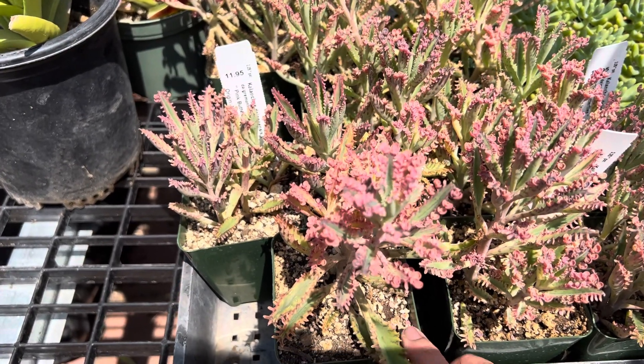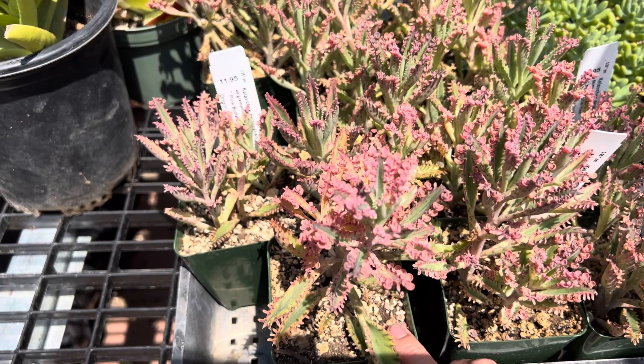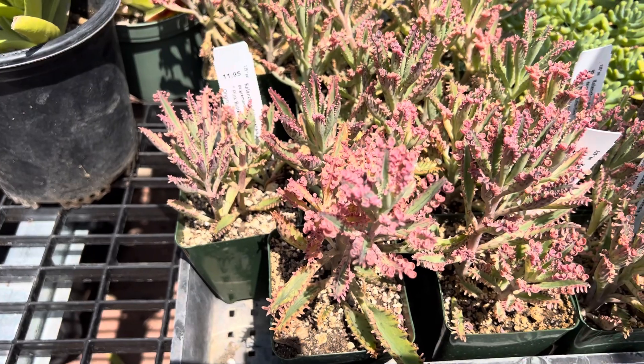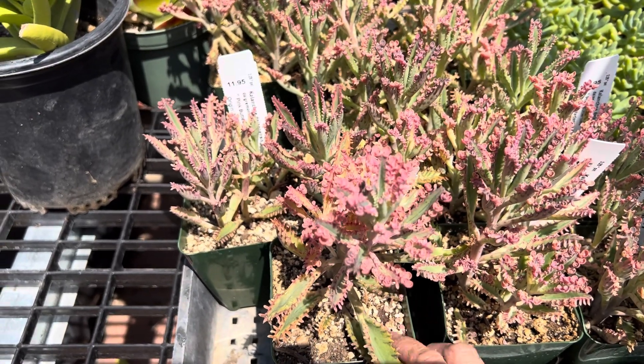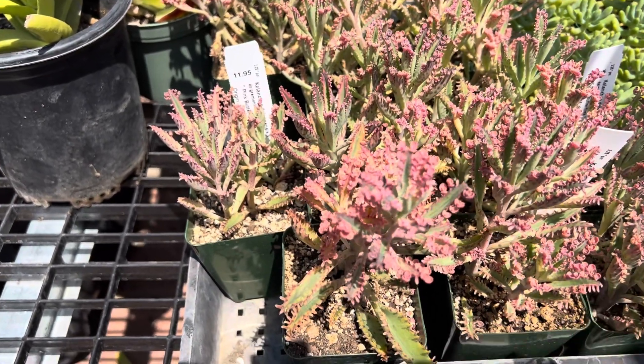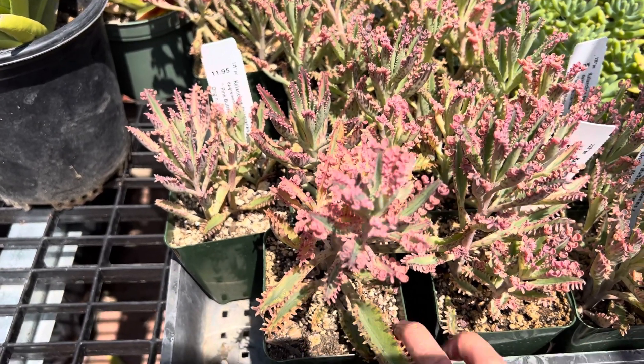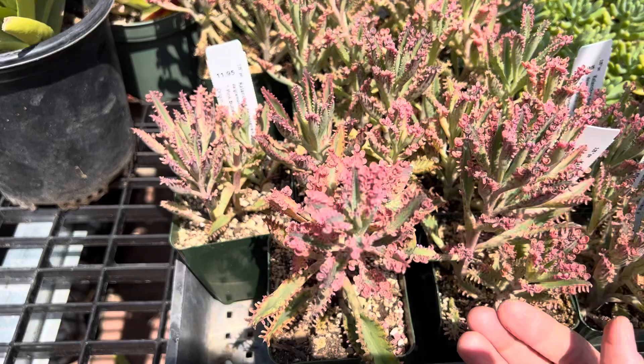Our succulent mix is great because it has good drainage — like pumice and perlite — that helps with drainage and preventing root rot. That's great for a lot of succulents, and particularly this one. You basically want to make sure it's dry like that, and then water it thoroughly.